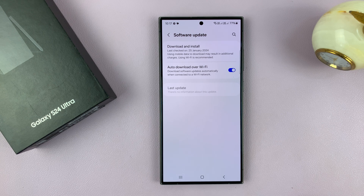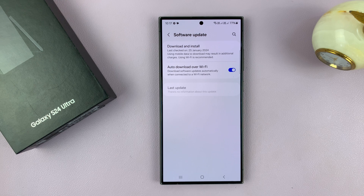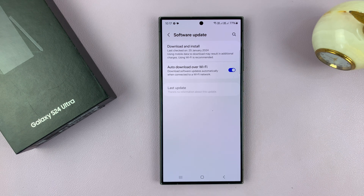Going back one step, if you want your phone to automatically download updates over Wi-Fi, you can enable this option. With this option turned on, whenever you're connected to Wi-Fi, your phone will check for available updates, download them, and maybe automatically install them at night when you're sleeping and your phone is charging. Or it might prompt you to install the updates that have already been downloaded.